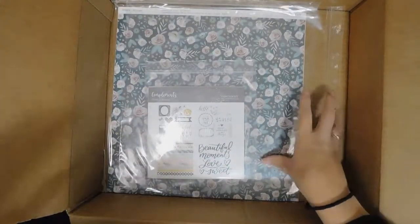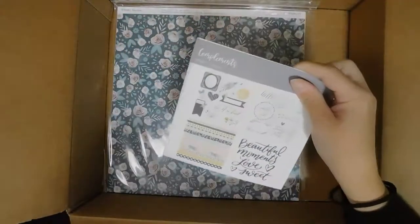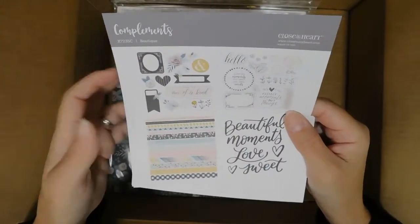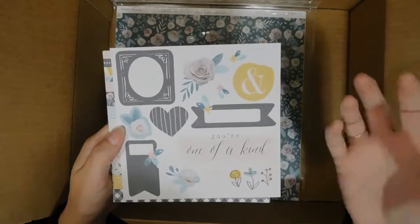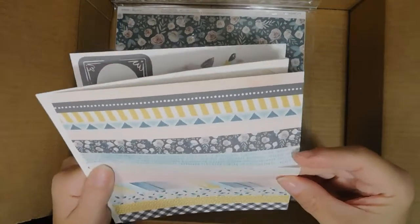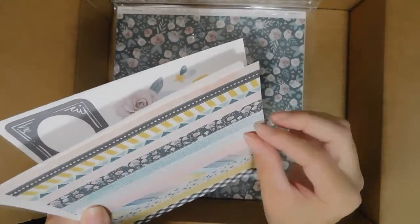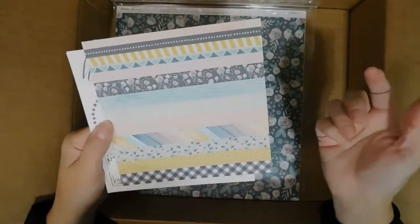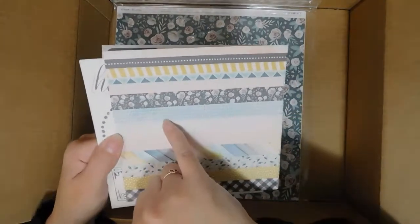Next is the Boutique paper pack — this one's going to be featured in September and I'm very excited about it. This is kind of a guide to what's all in here. They have a washy-strip sticker idea which is exciting because they haven't done that before. These are all stickers with more of a faded, vintage feel, which I like — something that's different.